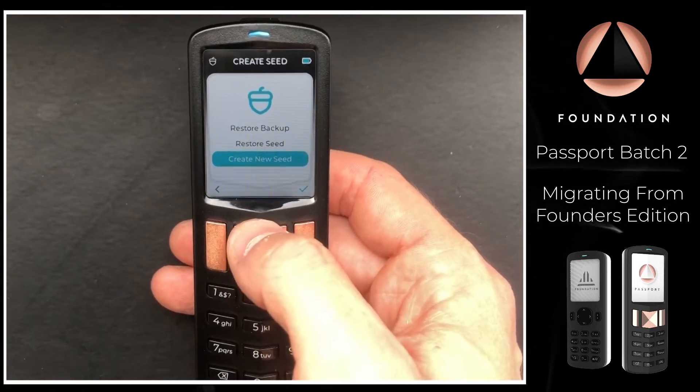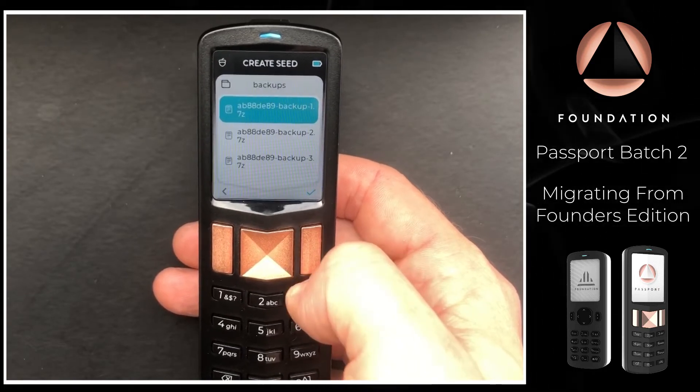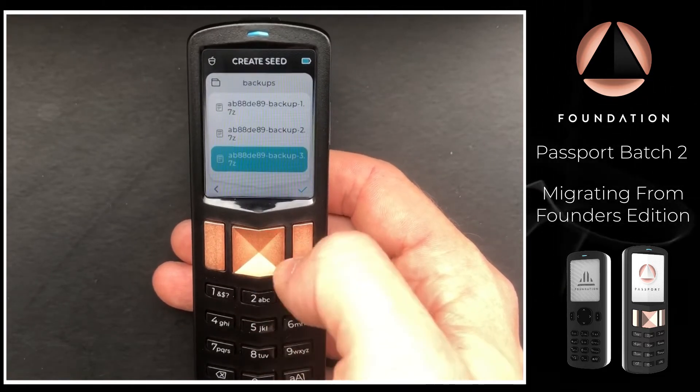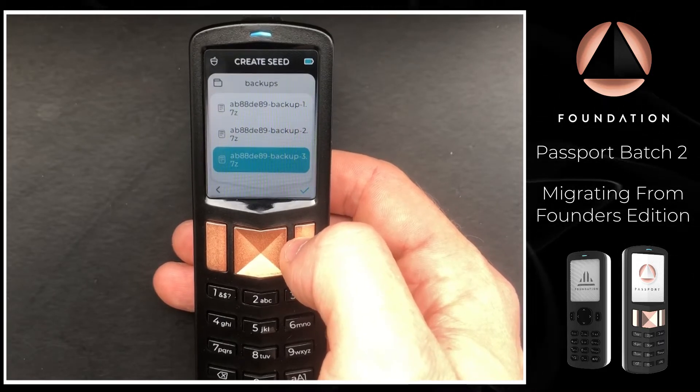Passport is asking if we'd like to create a new seed, restore a seed, or in this case restore a backup. As you can see, this SD card has multiple backups, but the one we want is number three.